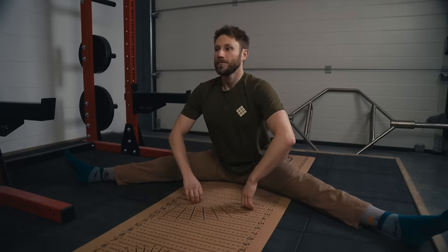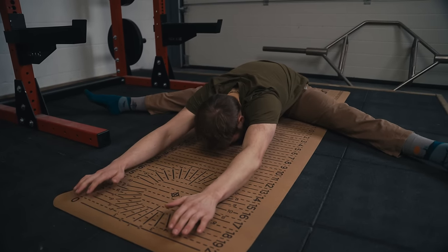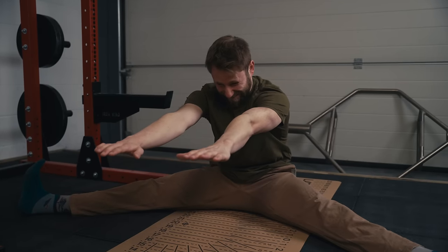An example of this is a popular stretch for rock climbers: the pancake fold. If you see someone doing a pancake fold sitting on the floor and you're trying to replicate it but you can barely move — if anything you're falling backwards — trying to replicate that stretch is not going to help you.